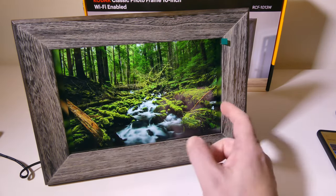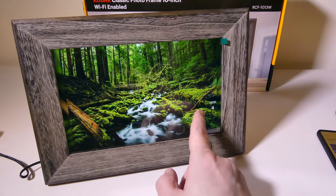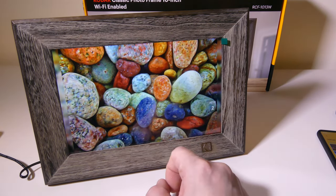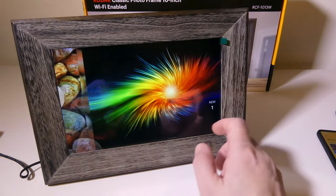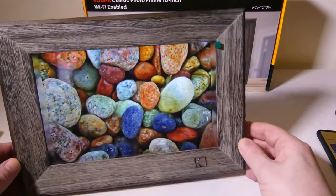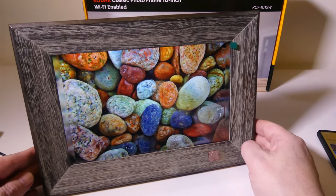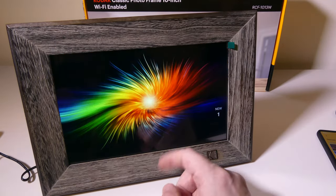If you just want to swipe through, you can easily do that. You can see that there's some blurriness on the outsides as it tries to zoom in to capture the correct thing. You can adjust this in settings so you don't have any of that. Overall, just a really nice IPS display at 1200 by 800 — great for storing your pictures and sending them from anywhere in the world.